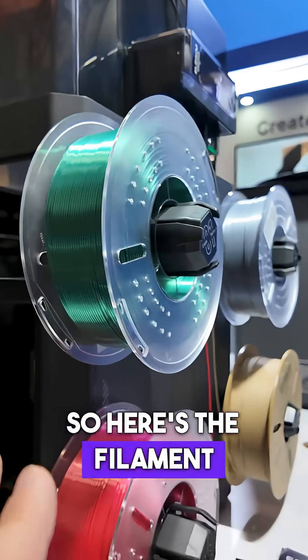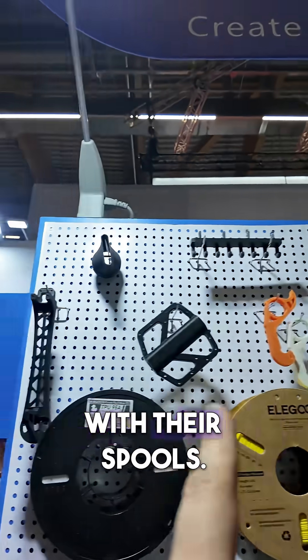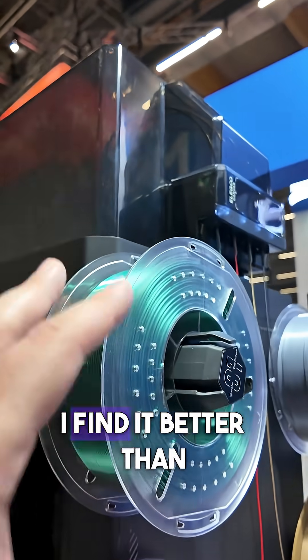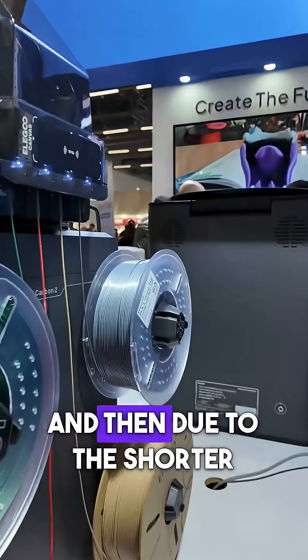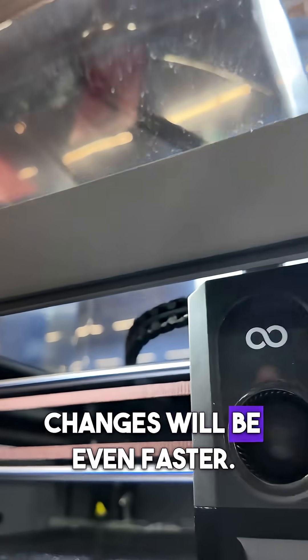Here's the filament system on the side called Canva, and it does have RFID, which will work with their spools. It is nice and convenient having it on the side — I find it better than the ones that sit next to it like certain other brands. And then due to the shorter distance the filament needs to travel, the color changes will be even faster.